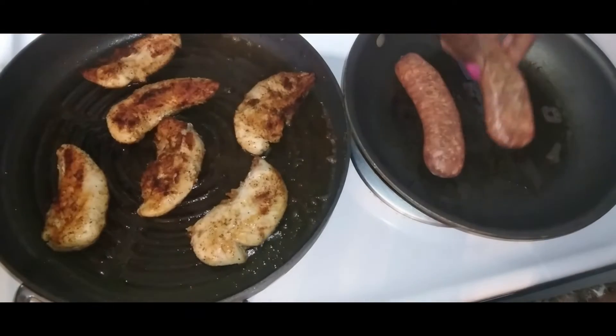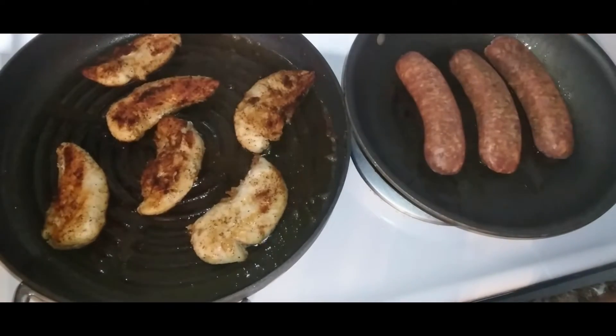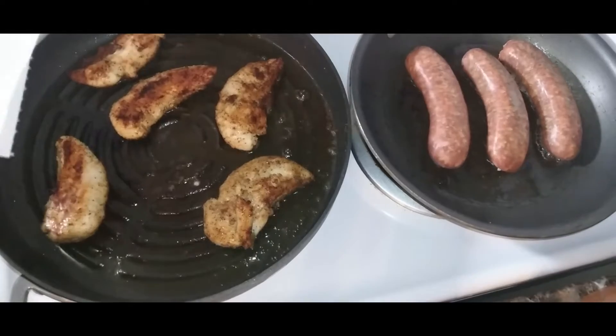After frying the bacon, I added the Italian sausage to the pan and fried it about 4 to 5 minutes on each side.